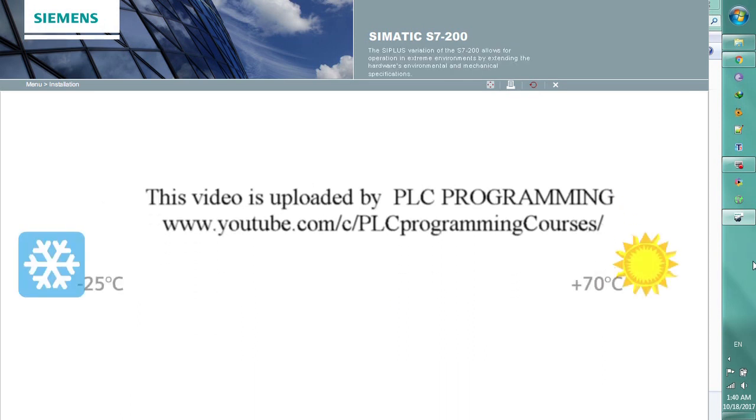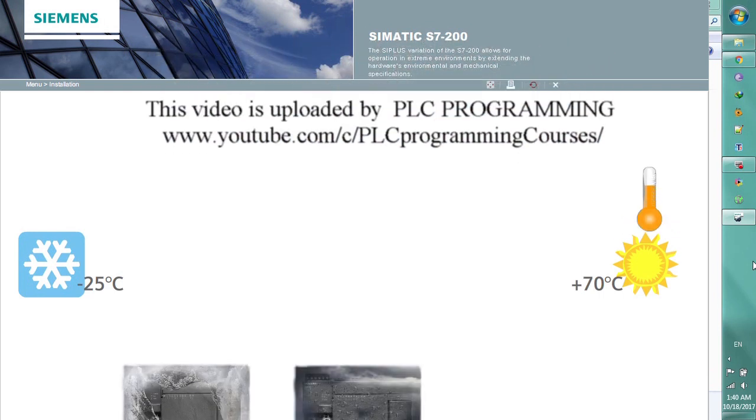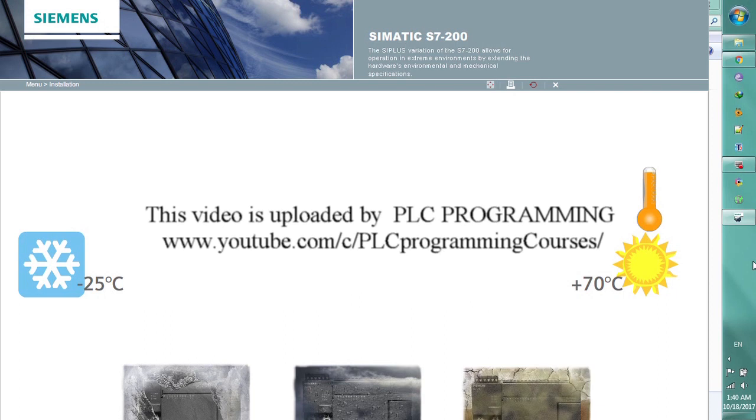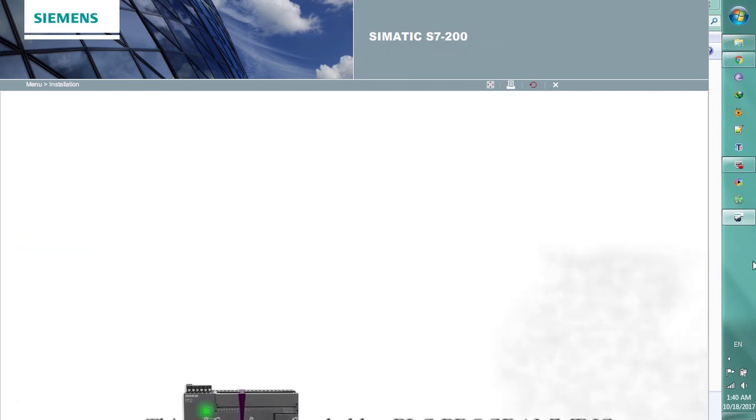The C-plus variation of the S7-200 allows for operation in extreme environments by extending the hardware's environmental and mechanical specifications.